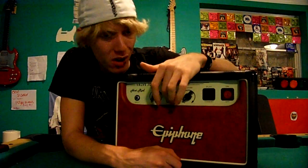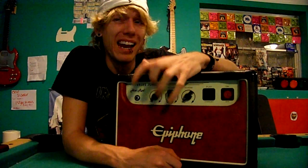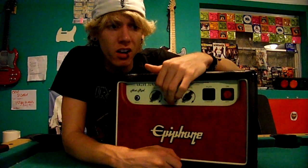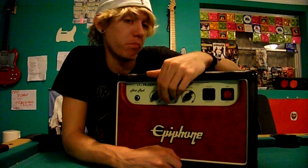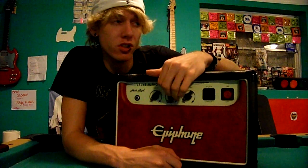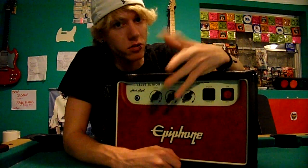It's great for practice, small gigs, and recording. For a five-watt amp, this thing is very, very loud — put it all the way up and you want earplugs. So small gigging, recording, jamming — it's perfect. Even if you play live, half of them mic their amp anyway and run it to their PA.